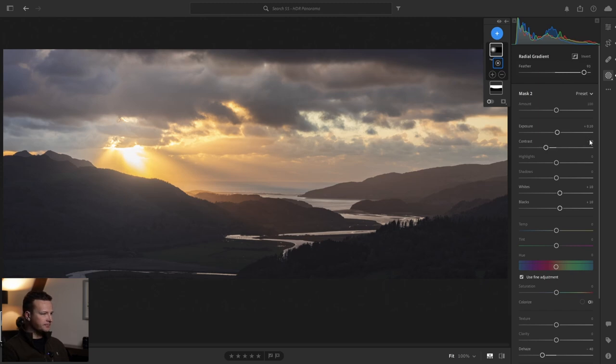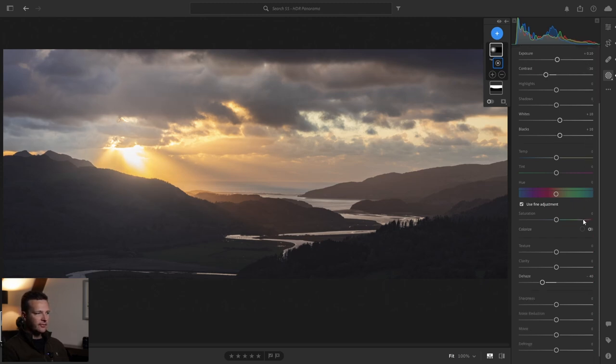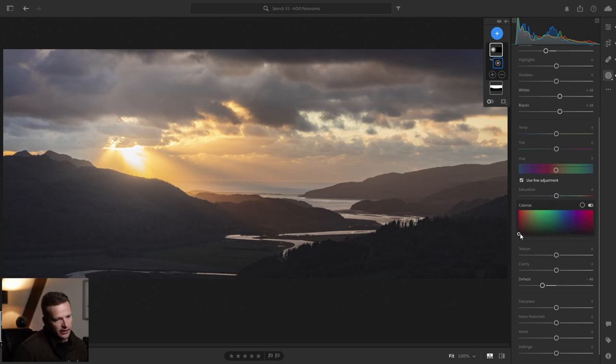Reducing the contrast a bit there — as you can see that's really desaturated it. What we can do now is add a little bit of our own color to make it look really orange and intense. If you click on Colorize and bring it up to the oranges — but don't overdo this because it will look really obvious if you go all the way up. Just stick at the bottom of the colors and you get a nice bit of sun flare that looks realistic and adds a bit of color to the clouds in that area too.